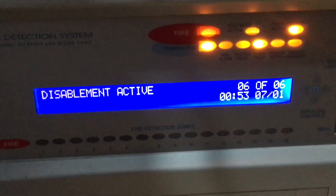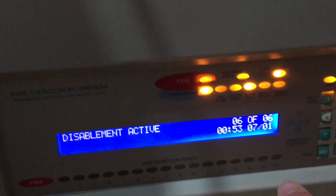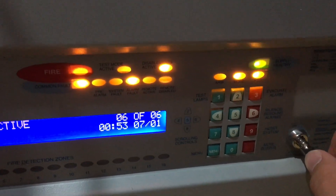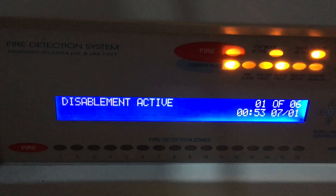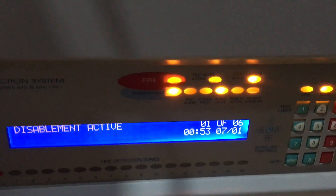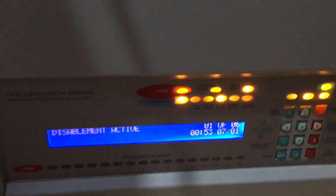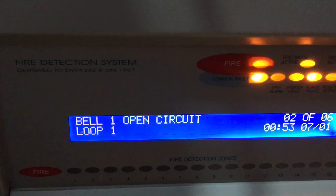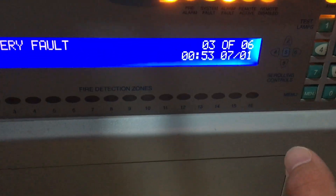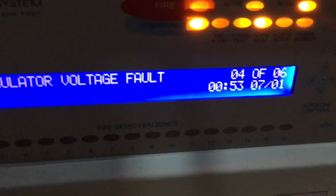As you can see, I have six notifications here. This panel uses a key — you can't use a passcode to enter level two, you have to use a key. I've got disablements active because I only have the two XP95 base sounders activated; it's very loud and I still can't figure out output groups, so I've disabled the other sounders. Number two is an open circuit — I think that's a sounder circuit because it says 'Bell 1 plus'. There's also a battery fault because there are no batteries in it, and a regulator voltage fault related to the panel's PSU.